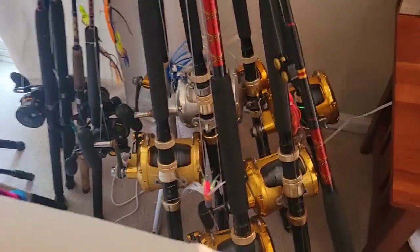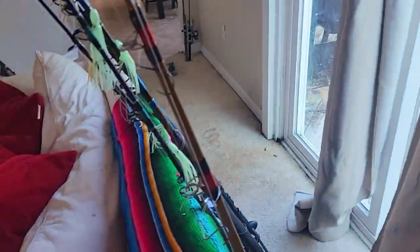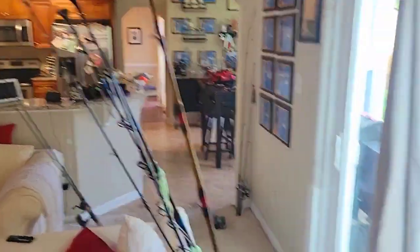We're getting ready to go into Fourth of July weekend and I've got a bunch of fishing coming up. I spent the day today staying at home doing a whole bunch of rigging. I have an offshore trip tomorrow — all my offshore stuff is all rigged up and ready for deep dropping and trolling and whatever we might encounter.